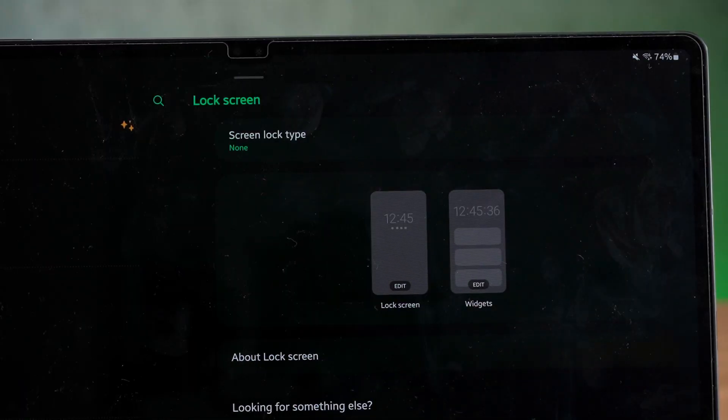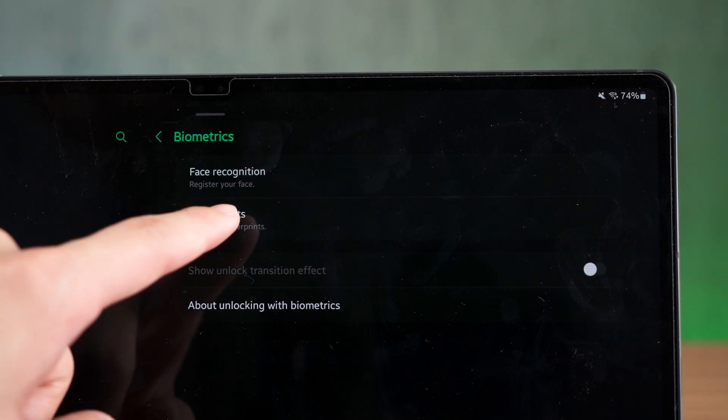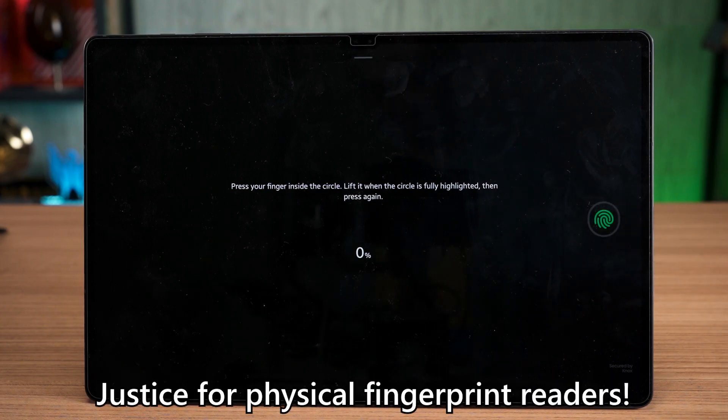While we're talking about bad interfaces — I use this tablet with zero security at all: no lock screen, no fingerprint, no face unlock. The reason is that the under-display fingerprint reader is placed at a horrendous location, and Samsung should have placed it in the power button like the Z Fold and Z Flip.